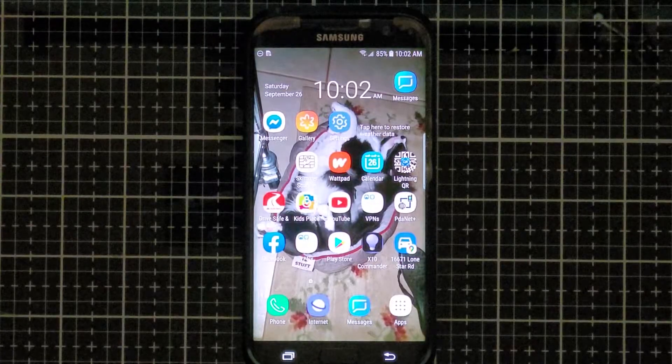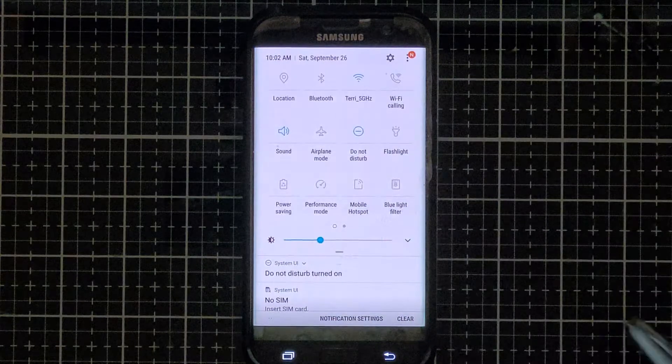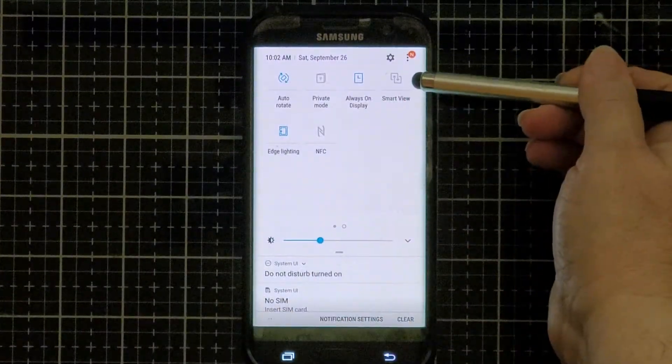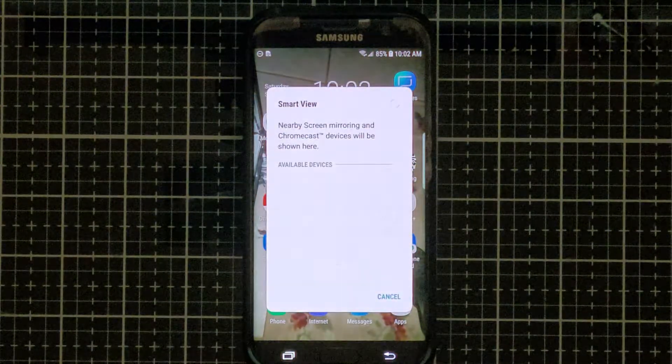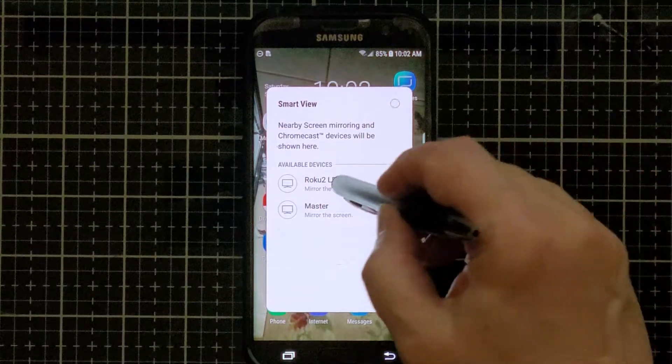From your Samsung phone — I'm using a Galaxy S7 Edge — swipe a couple of times from the top, then look for Smart View and click it. After you click it, the devices you can mirror to will be listed, and then you can select the Roku you want to mirror your phone to.